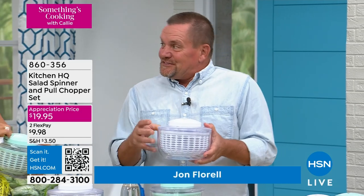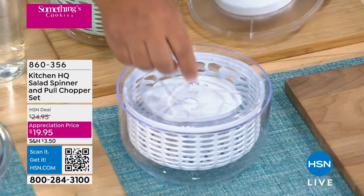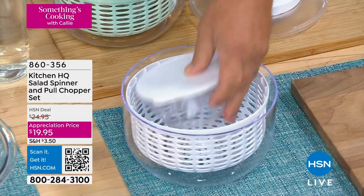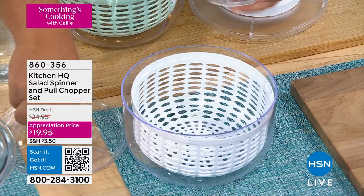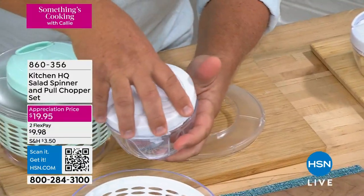Here's the best part about it. It's Easter time, and you know the little surprise inside the egg that you get? Well, this has a surprise too. Because when you take the top off of your salad spinner, you take the lid off — look at this — you have your own little mini chopper that works with the same top that you use for your salad spinner.